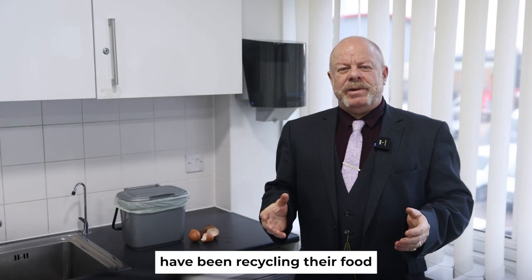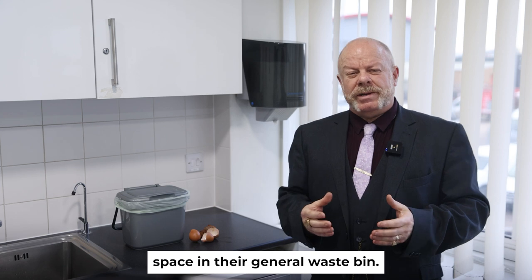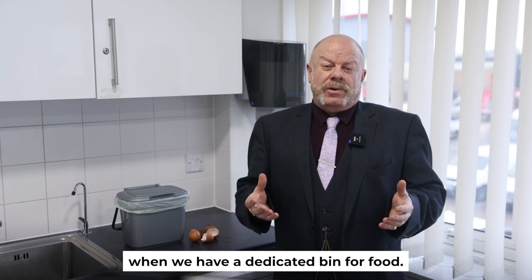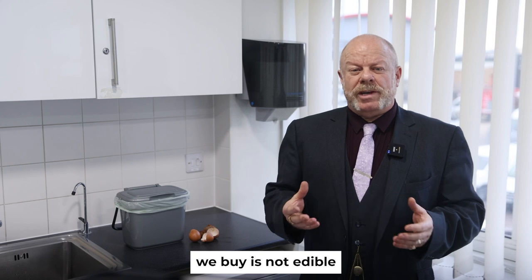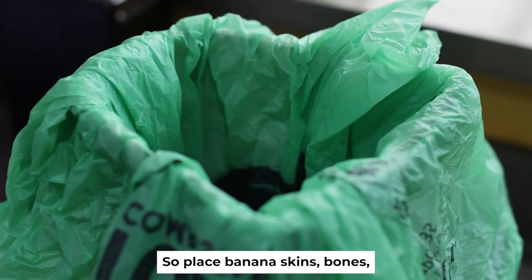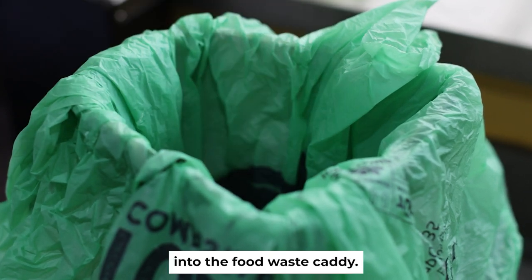Enfield residents have been recycling their food for over two years. Having a dedicated food recycling bin allows households to free up space in their general waste bin and gives us a chance to assess how much food we are actually wasting. Some food we buy is not edible and we will always need to dispose of it unless we're using it to make compost — so place banana skins, bones, onion skins and stalks into the food waste caddy.